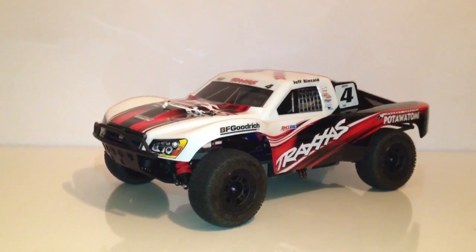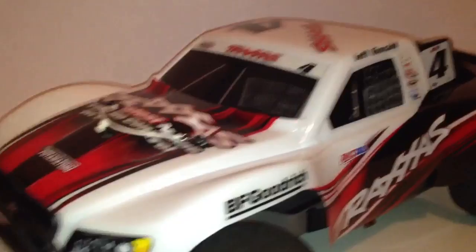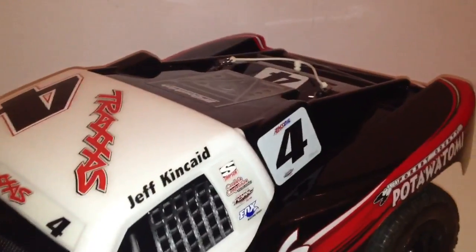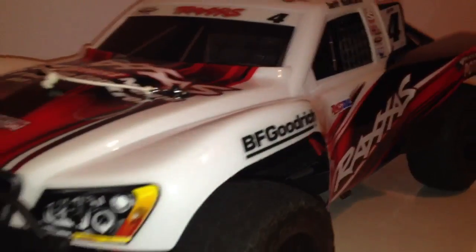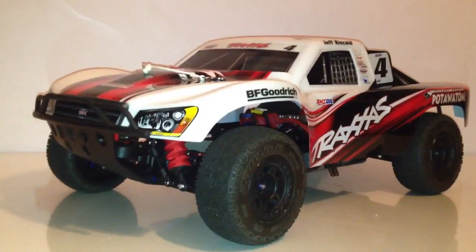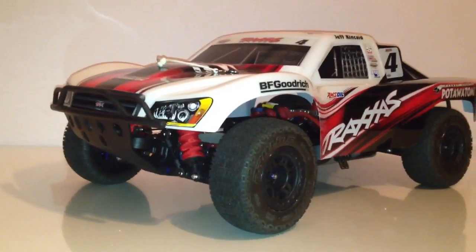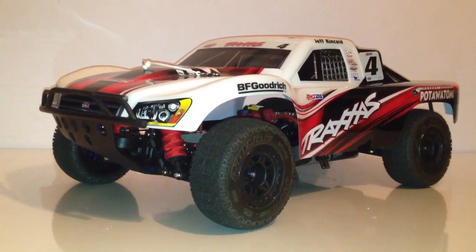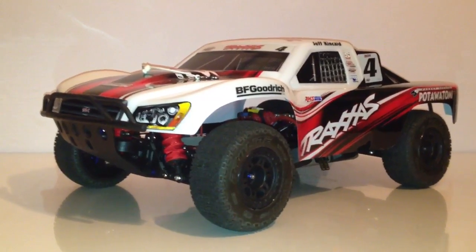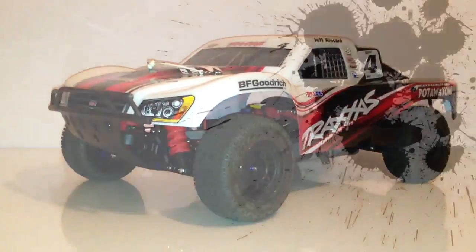So tell me what you think of the body. Tell me if you like it. If you're not a fan of the Traxxas already-painted RC cars, I know some people are definitely not fans of it, but give me your opinion on this one. Rate, comment, subscribe. I definitely try to answer as many questions as get thrown at me. To all my fellas up on YouTube, thank you.